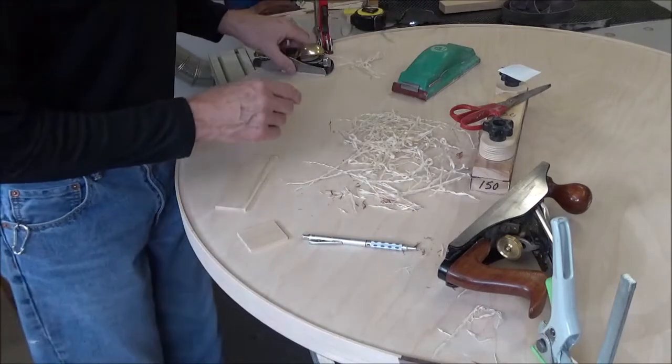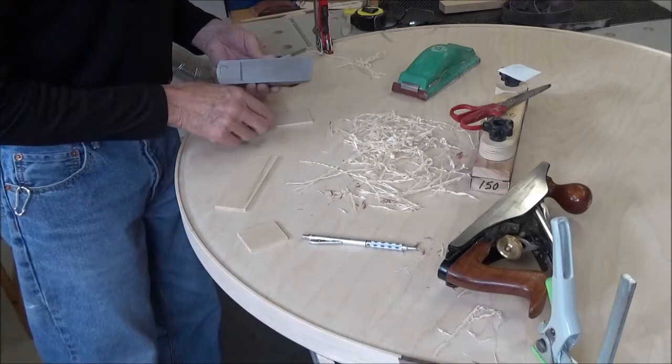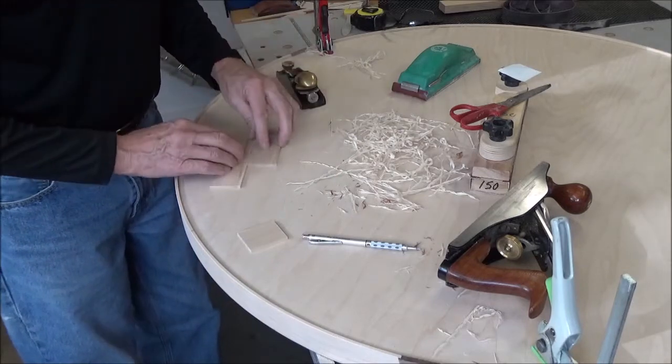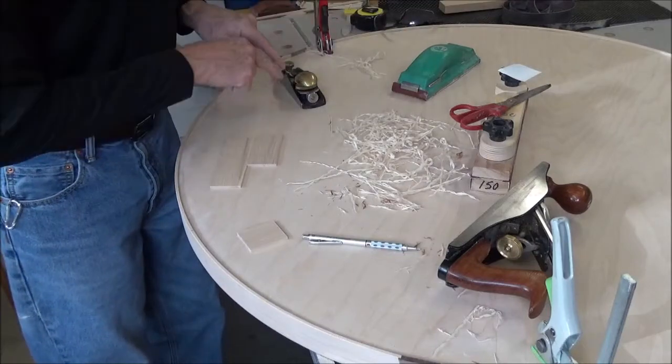I'm going to come from this direction and worry about the middle later. What I want to do now, instead of holding this with my fingers all the time, I'm going to put some double-stick tape on here — tape this piece to that one.